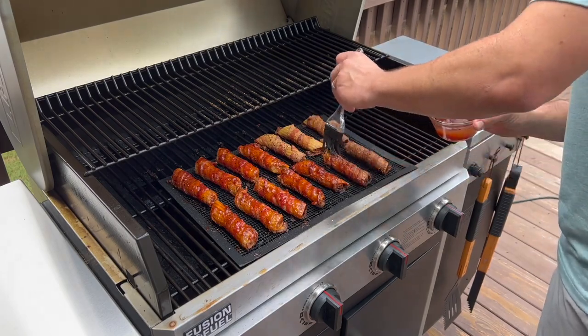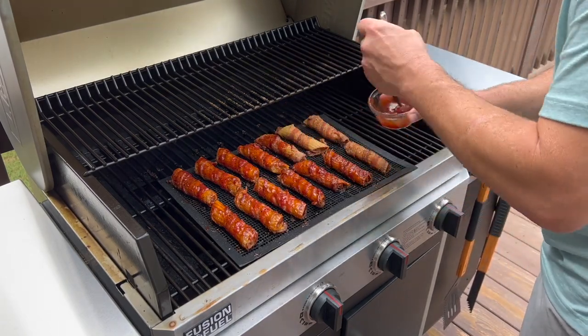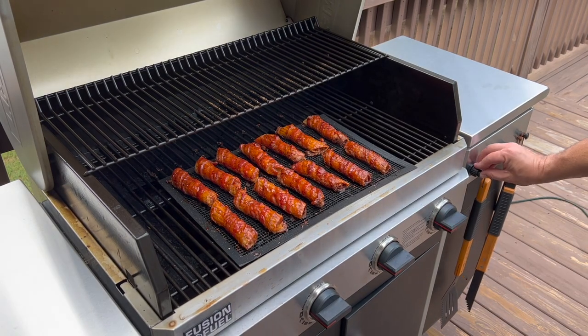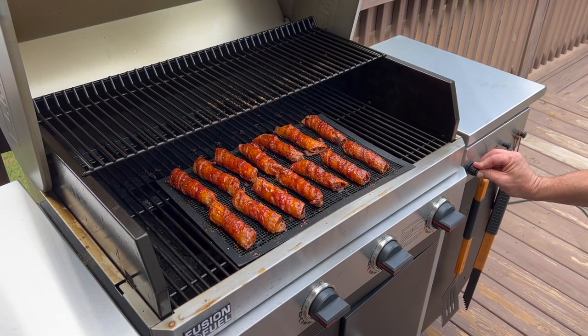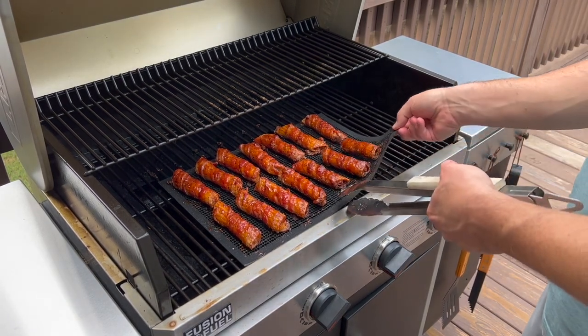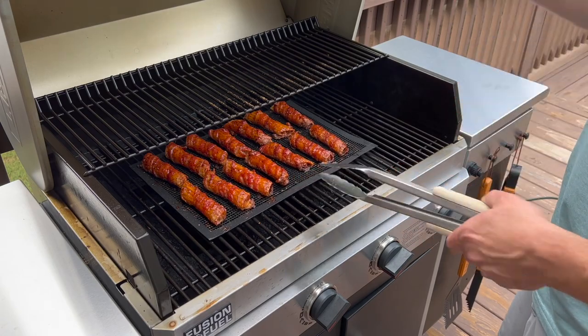If you're just using a smoker or an oven, then you can just turn it up to about 350 degrees that way. Turn the gas on, turn the knobs on, and then hit the igniter. These are now on. I'm going to get this pushed back to the middle. This part should take about 10 to 15 minutes.